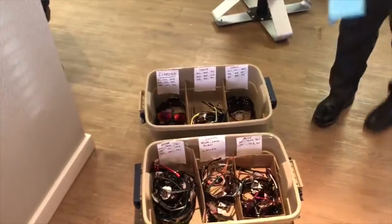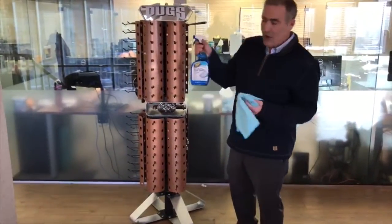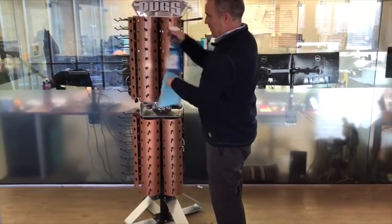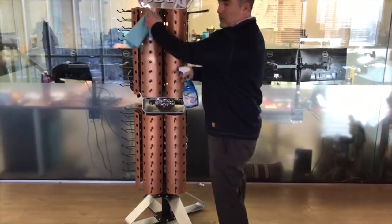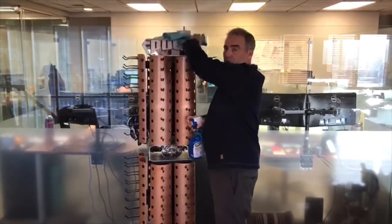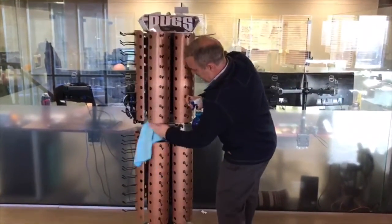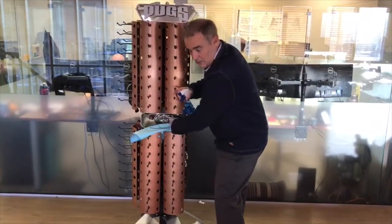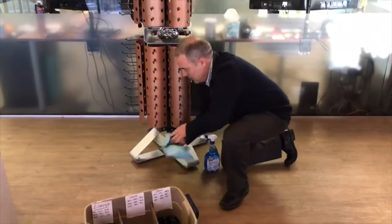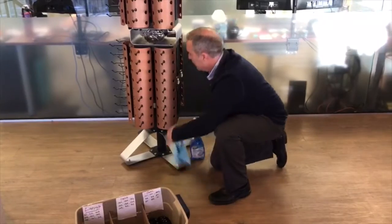Now the next thing we're going to do is clean this rack, and this is actually going to be a deep cleaning. We're going to use liquid and a rag. The expectation is that we're going to scrub all of this — all of the sunglass holders we're going to be scrubbing, off the rack we're going to be scrubbing with liquid, the mirrors we're going to be scrubbing, the center piece, the base, all the corners — scrubbing with liquid and getting the rack all the way clean.